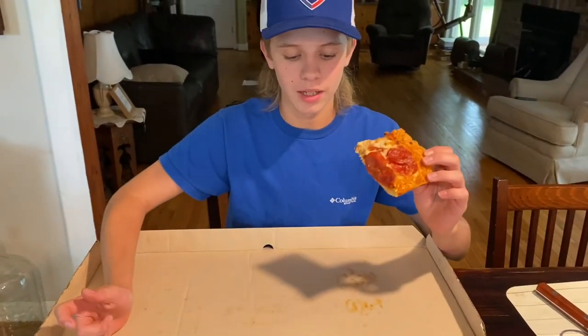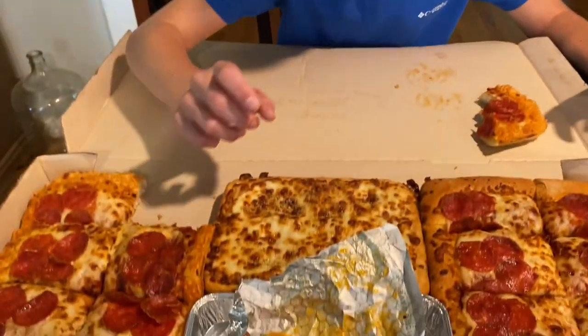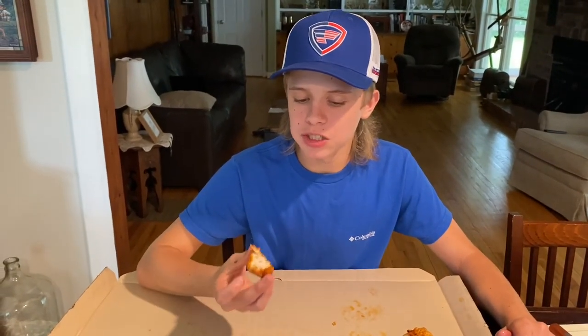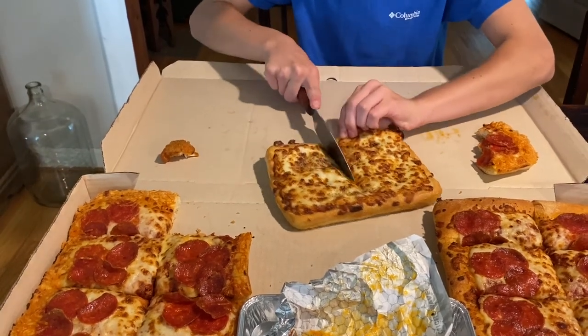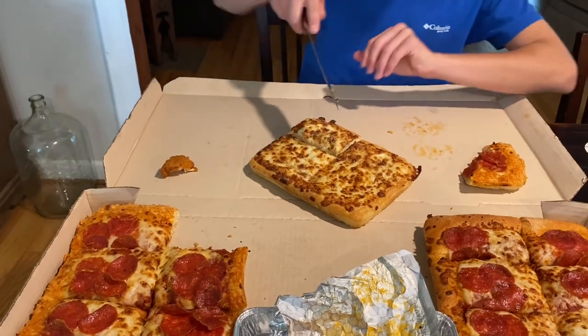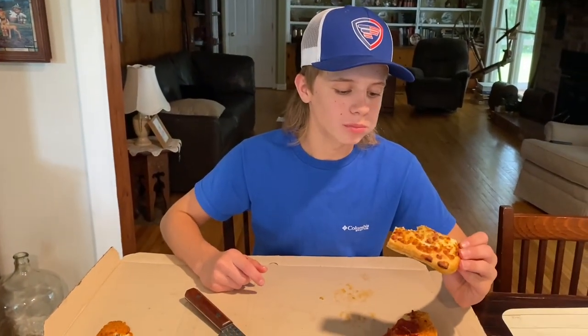It's thick — I kind of like a deep dish but it's not quite that. It tastes like pizza — that's pretty good. Now I'm going to try the wings. It says spicy garlic but it's not really spicy — they're pretty good though. Now I'll try the breadsticks. Oh, they were already cut. Very parmesan-y — it tastes like cheesy breadsticks.